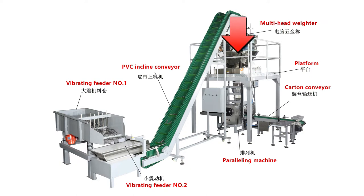The multi-head weigher weighing the weight as you set on the touch screen. The paralleling machine will fill the mouse into the box neatly.